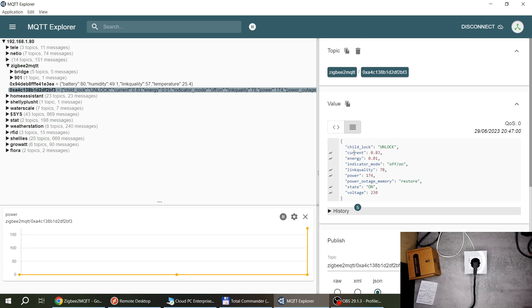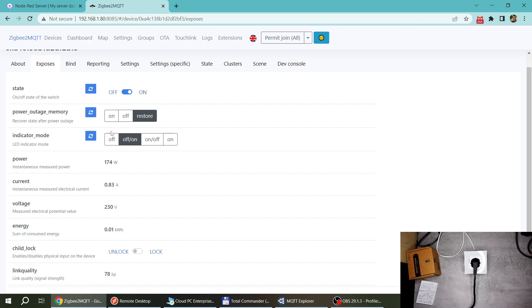We have link quality as well. The same data comes through in MQTT: current, energy, power readings. We just got an update showing 174 watts with the power station plugged in. You also have MQTT topics for power-on state, child lock, indicator mode, and voltage. It works as expected - it worked essentially out of the box. As soon as I paired it, Zigbee2MQTT recognized and supported it, so you can easily integrate this into Home Assistant if you're running Zigbee2MQTT.